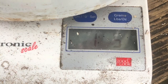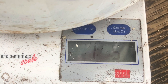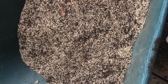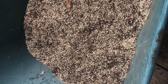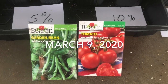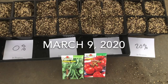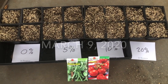I determined how much soil was going to be in each container, and then I used a scale to measure the appropriate amount of weight of worm castings, and then mixed it in a wheelbarrow so that I had the four different soil sample groups. So on March 9th, I planted some green beans and tomatoes at the 0%, 5%, 10%, and 20% proportions, and now the waiting begins to see what happens.